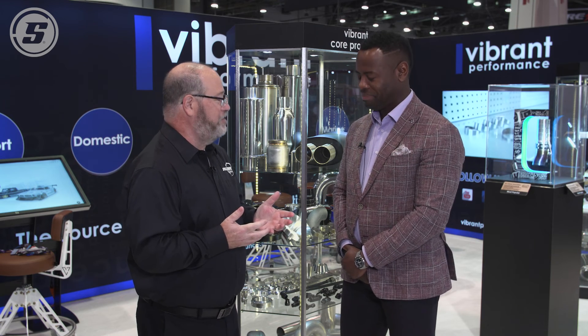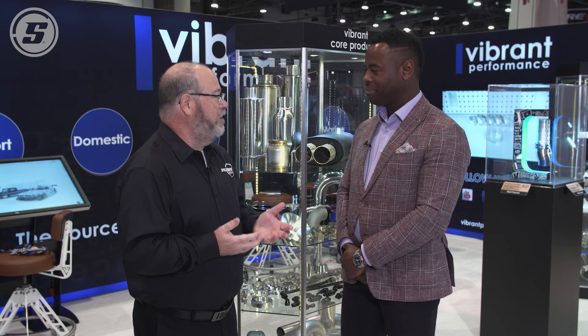Derek, thanks so much for your time. We learned a lot about exhaust resonators today and how they can help our customers. We really appreciate it.